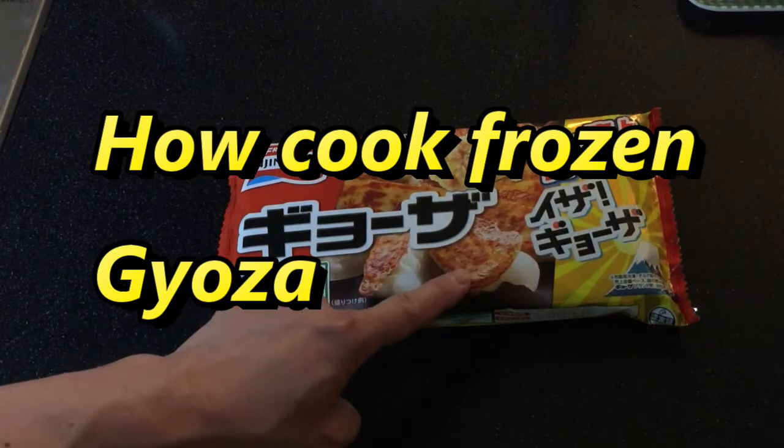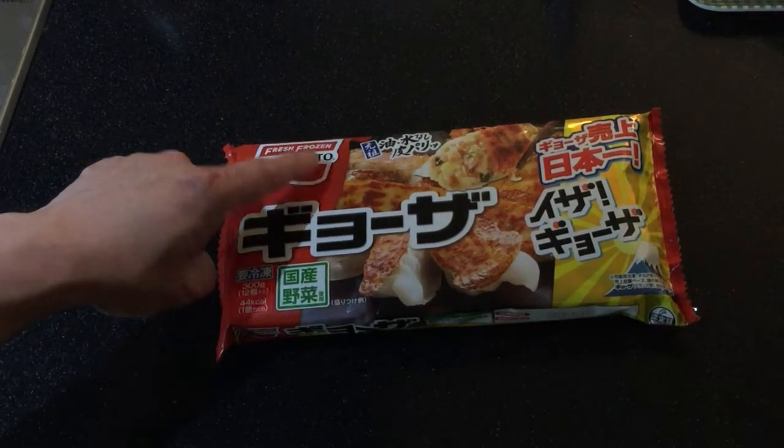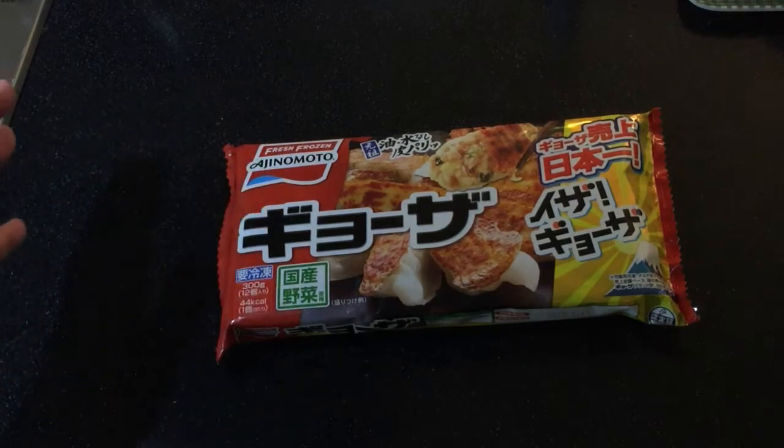These are actually fried dumplings, by a company called Ajinomoto. You can get this at any Japanese supermarket, and I think it costs just under 300 yen.